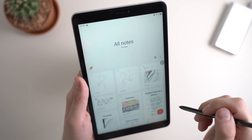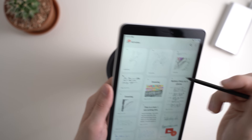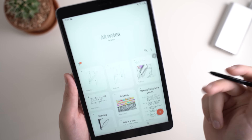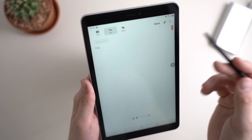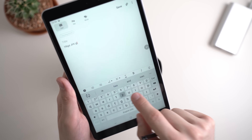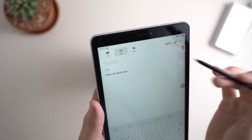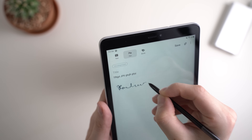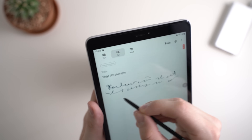Let's check out the Samsung Notes app in more detail. It's pretty much a standard notes app where you can have different notes and sort them in several categories. With the Notes app you can view all your notes or create a new one by hitting the plus button. You can decide if you want standard keyboard text or pen input for handwritten notes — that is obviously one of the main highlights of this tablet.